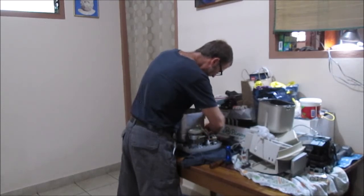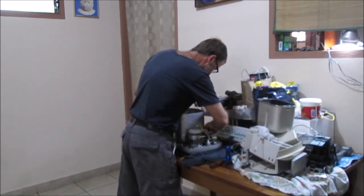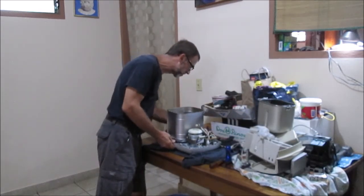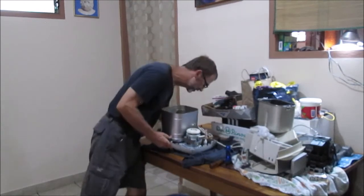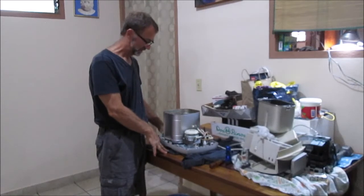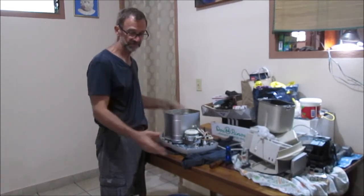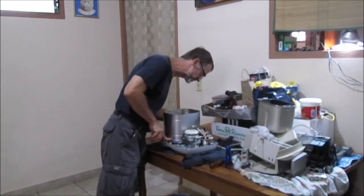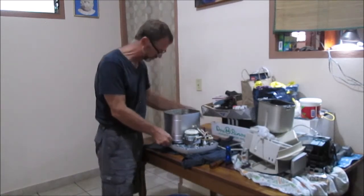I'm going to take this apart and I'm taking off the two externals - these two points here, basically here and here. Interesting about this Z model - they say that there are different parts and different stuff in it, and I'm seeing that it does look like it might have different connection points here.